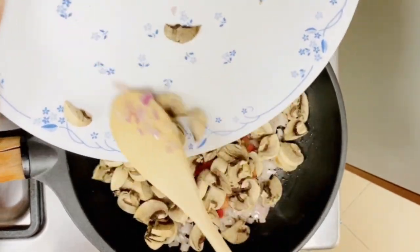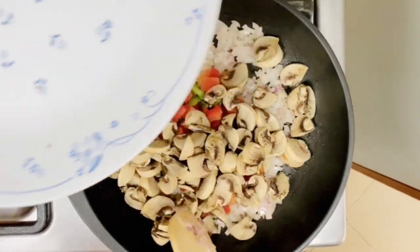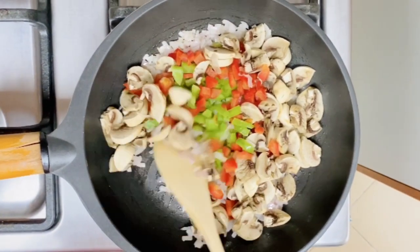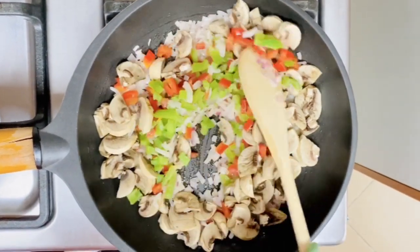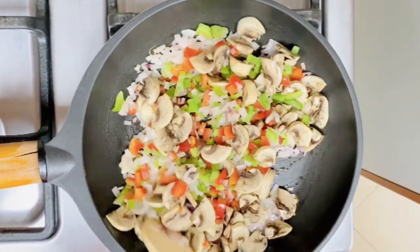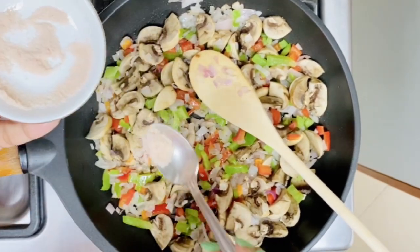I would like to say there is no limit to what you can add to a frittata — it is totally a versatile dish that can handle most things you throw at it. You can add any vegetables of your choice. Just mix the vegetables, and now add some salt.